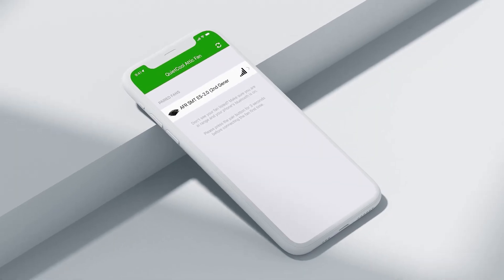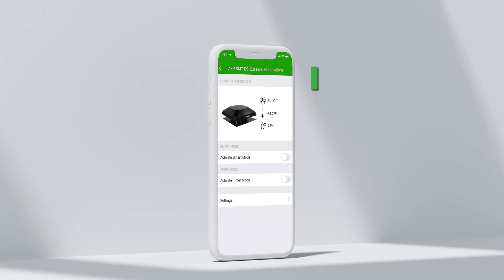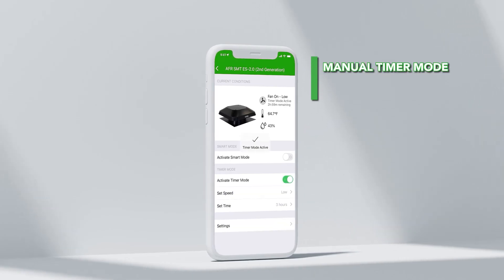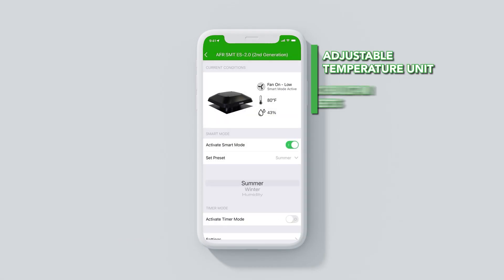The Quiet Cool Smart Control app offers the ability to see the attic temperature and humidity levels, manually run the fan, enable Smart Mode for automatic cooling and ventilation, adjust settings, presets, and more.